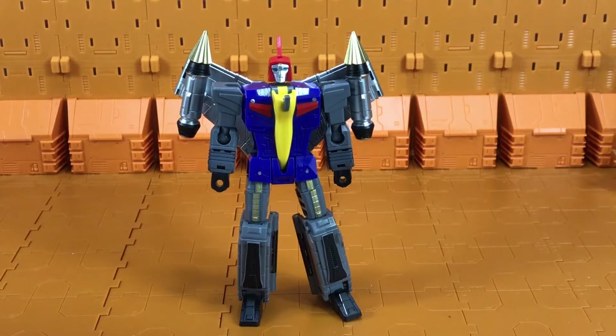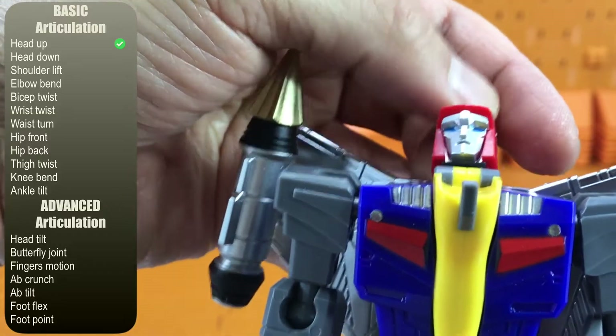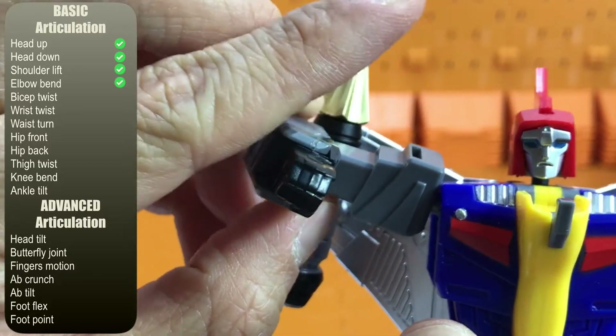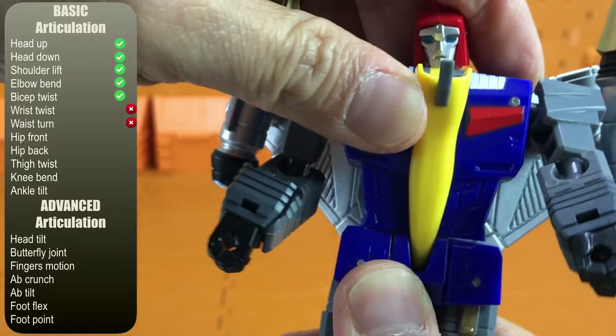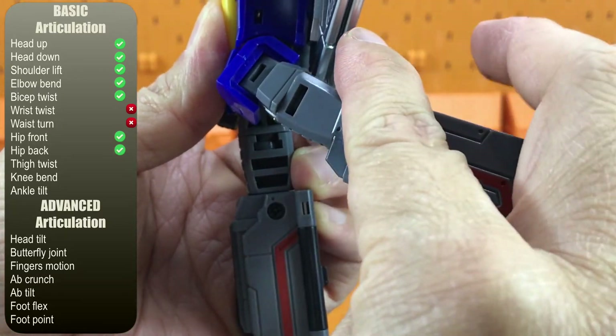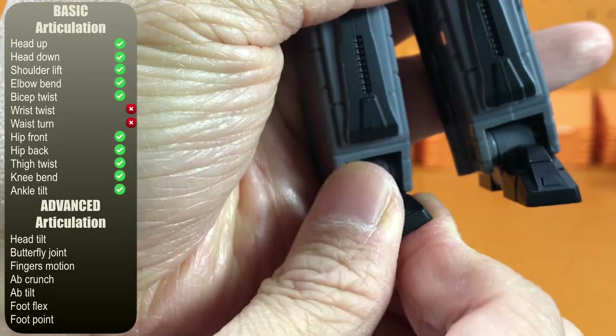Alright, let's go through some articulation for Swoop.